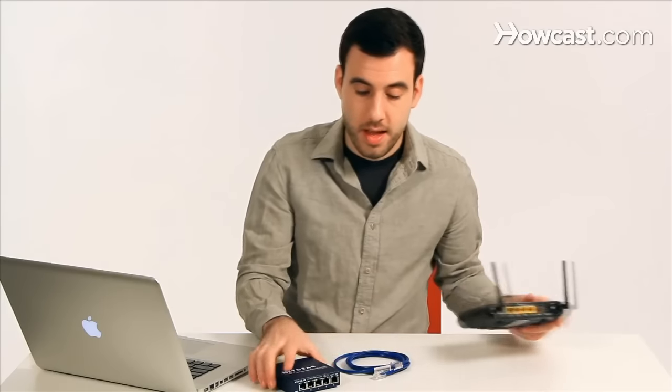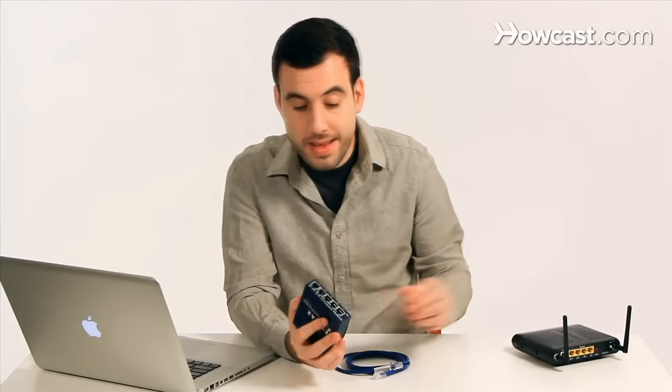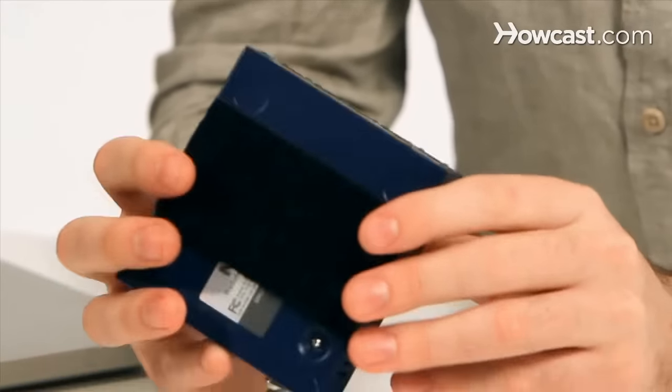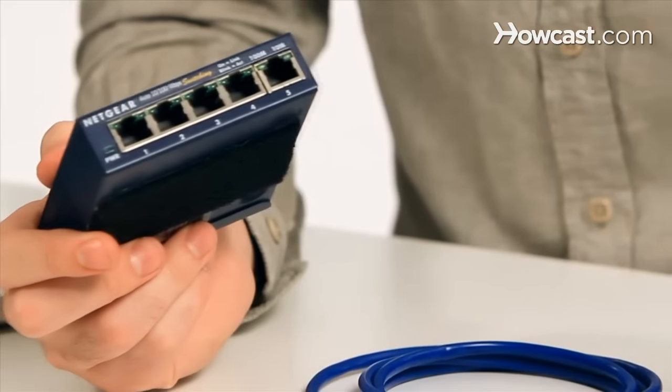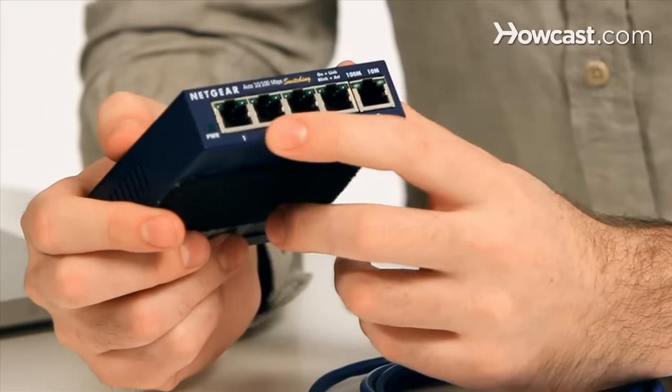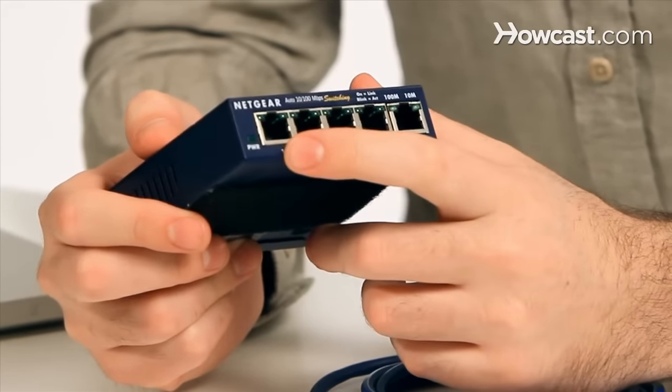So that's what a Switch is for. A Switch is basically kind of like a network surge protector. Just think about it this way — you plug in one output to your router and the other ones will just split up that connection to give you more hookups.